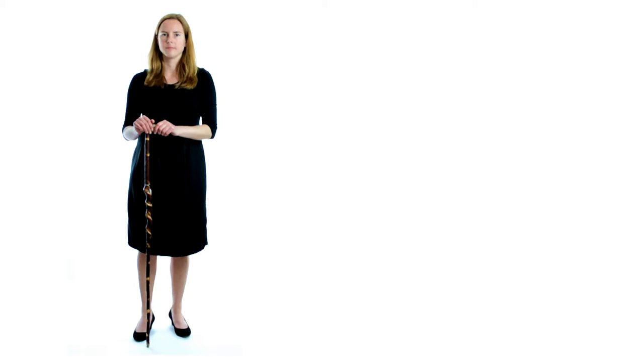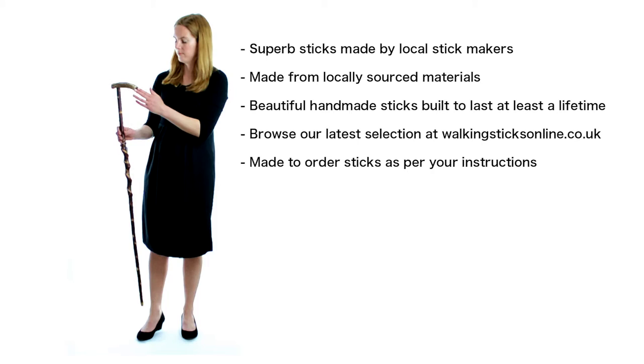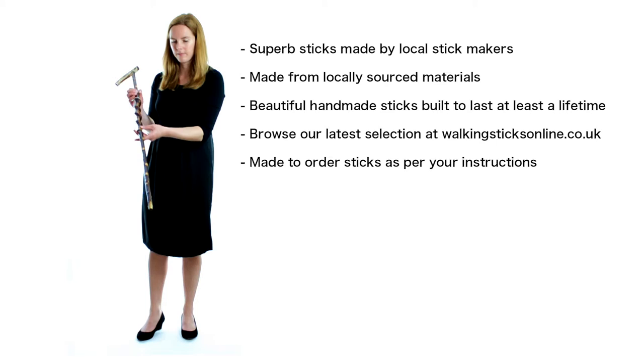We work with several talented local stick makers who have taught us a lot about stick making. Come and browse our latest collection of handmade sticks at walkingstixonline.co.uk. Any of the sticks on the website can be made to order to your exact requirements. We can also make your own design from scratch.